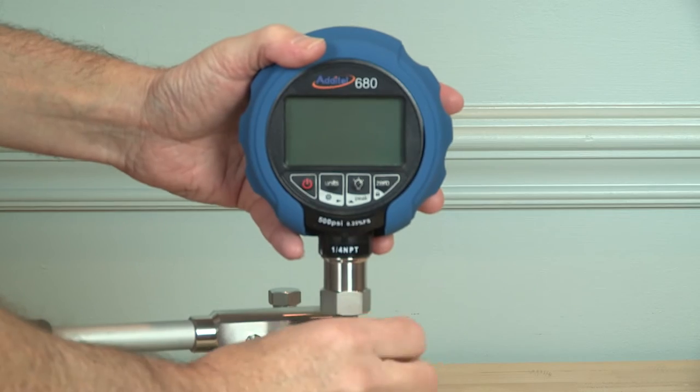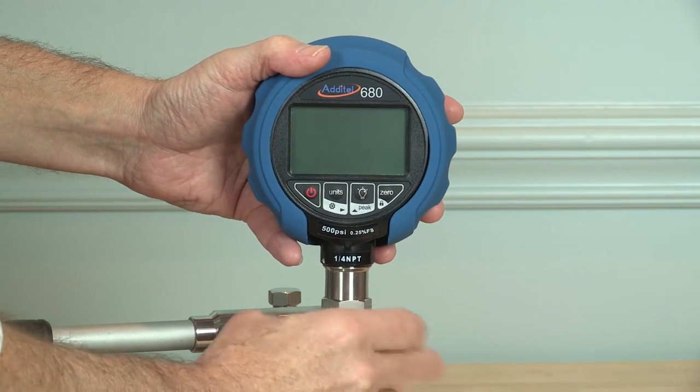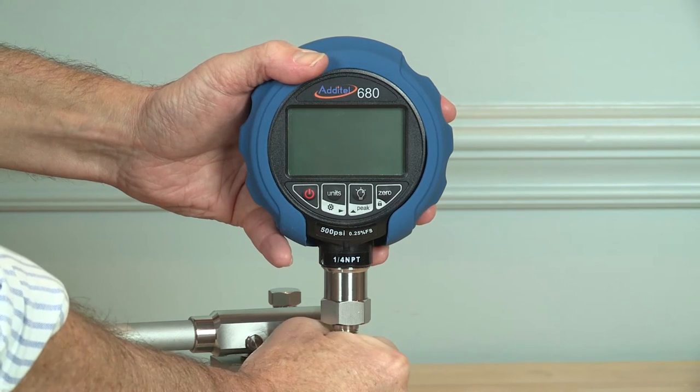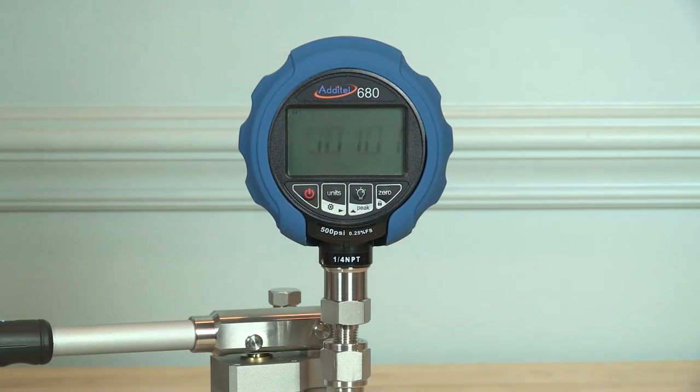Adytel ages all sensing elements before being built into a 680 gauge. This aging relieves stresses in the sensor and provides unequaled zero stability that you can see on power-up with any range. All wetted sensor materials are stainless steel.